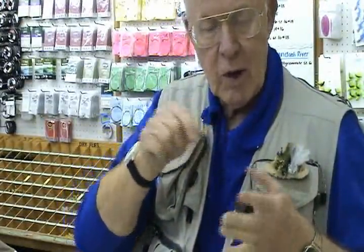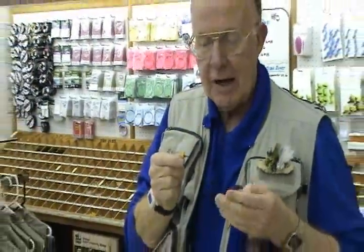Then you go right back into that floatant we had, and it'll float all day. That is an ideal way to take care of your dry flies, especially a fly like a CDC or the small flies. That's a Mr. Rapidan dry fly in a size 12. That'll float it like a cork.